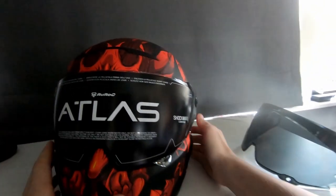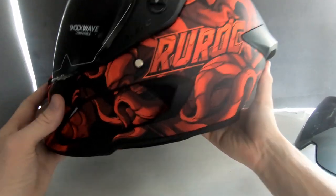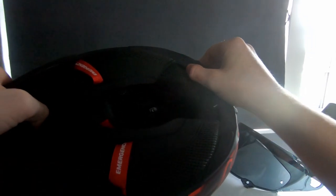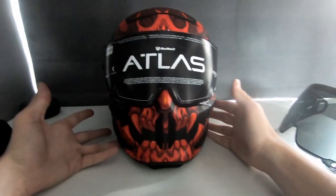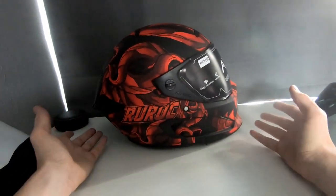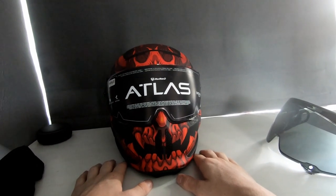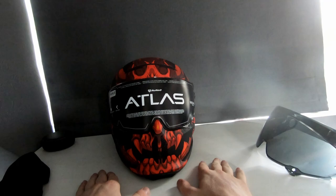That's pretty much everything in the helmet box. It's a really nicely designed helmet — super light and extremely comfortable. The only issue is that when taking it off, the plastic around the back scrapes my head slightly, though that might just be my head. Apart from that, it's a really nice, unique helmet, which is why I got it — it's something a bit different. Thanks for watching, feel free to like and subscribe, hope everyone's doing well, and hopefully more videos soon!